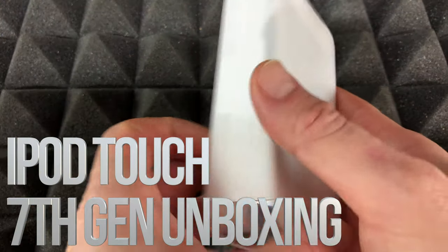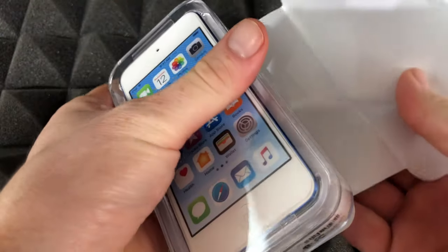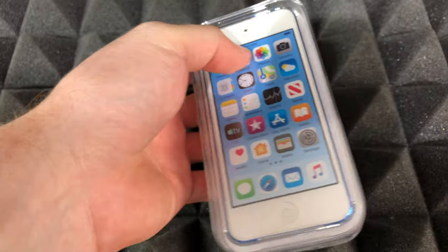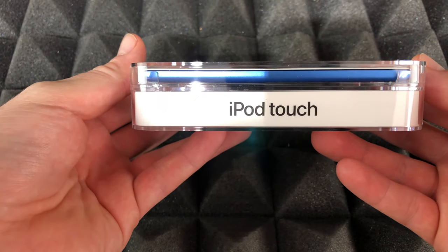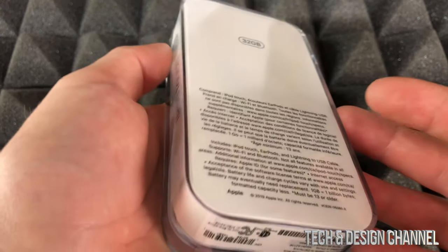Hey guys, on today's video we're going to be unboxing this guy, so let's just take him out of the package. Here we go — this is an iPod touch 7th generation in blue.